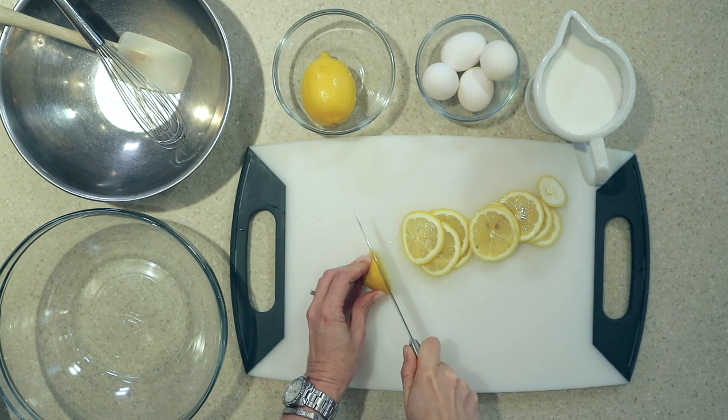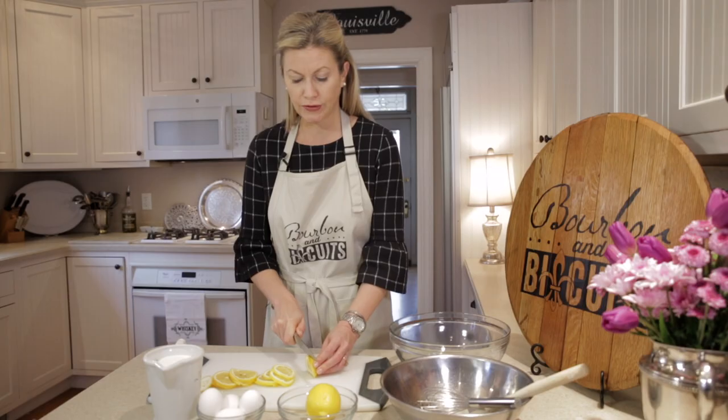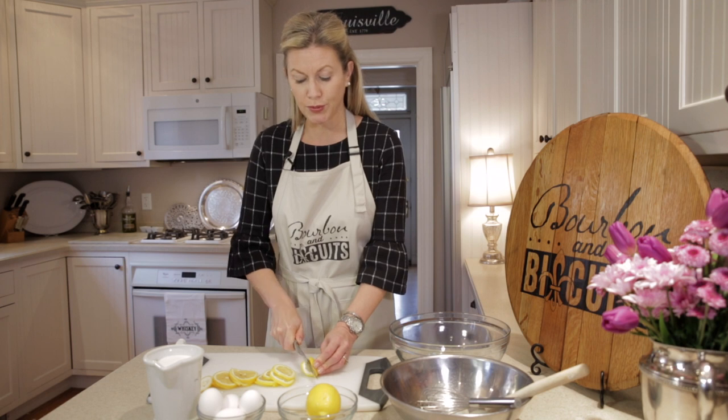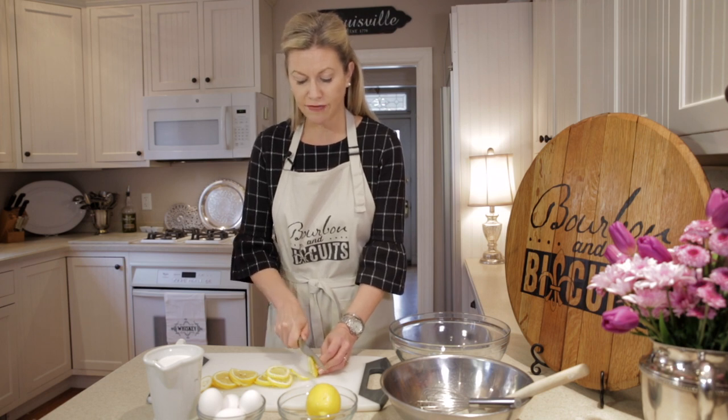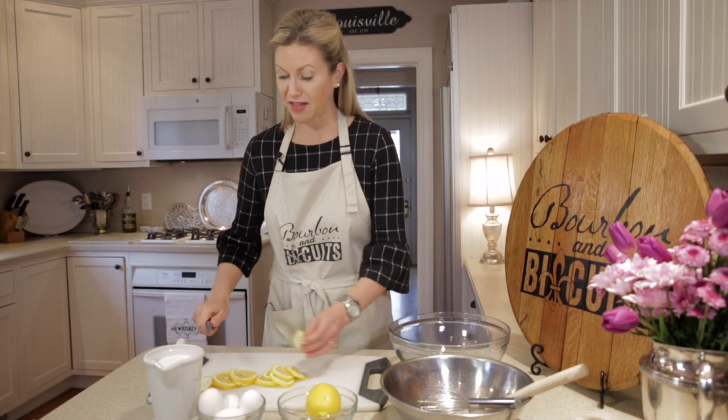The Shakers — we know them for their architecture, their furniture, the shaker chairs, brooms, a very simple way of life. They were really very brilliant people in a lot of ways.